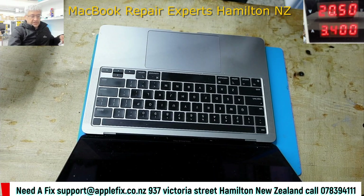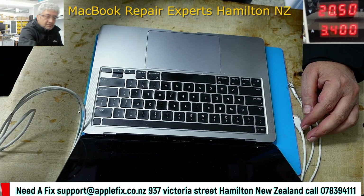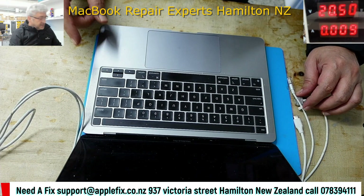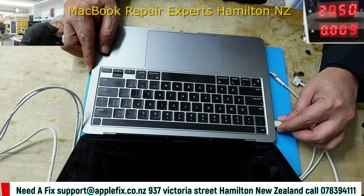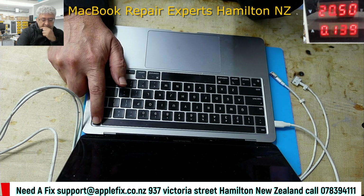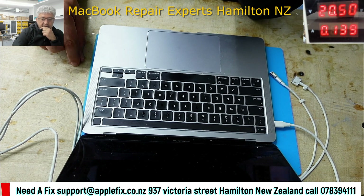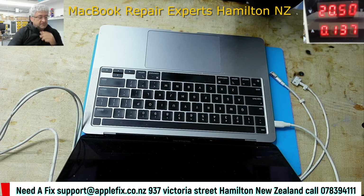Let's connect the charger and check what happened on the DC power supply. Putting the charger in, pressing the power button — as you can see it's just 130mA and then drops down to zero, and then it's not turning on.